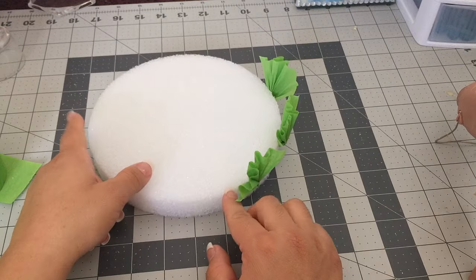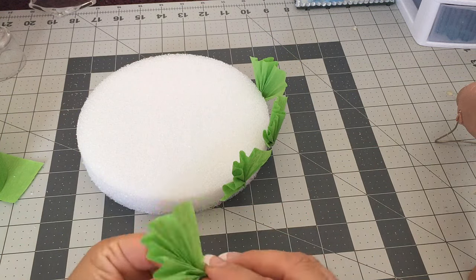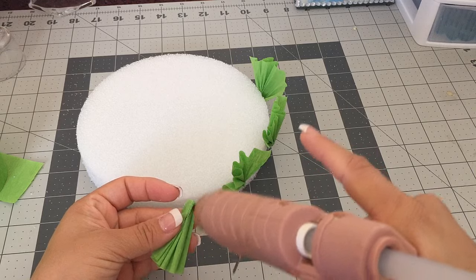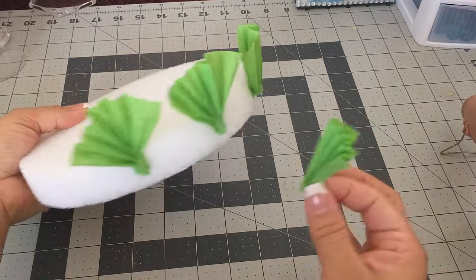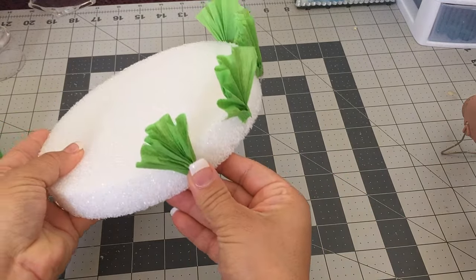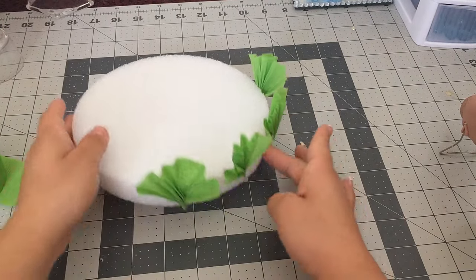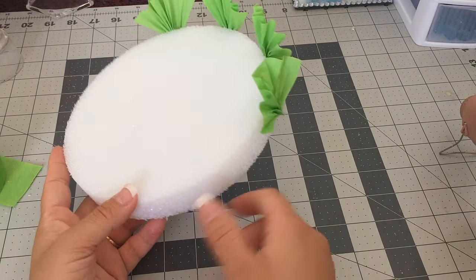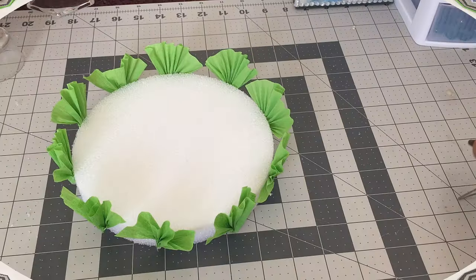I did ten of these, and the next step was to glue them onto a styrofoam plate. You're gonna glue your fans like how I have them here, and you're gonna want to keep them not so close so when they open up they touch each other but they're not on top of each other. Make sure that you press it down, then you open up and go ahead and do all of that all around it.